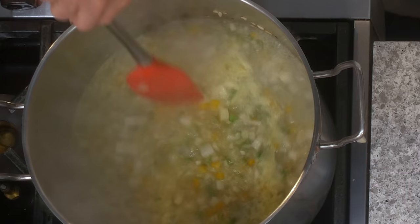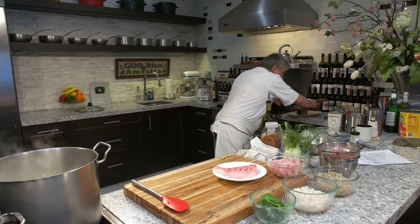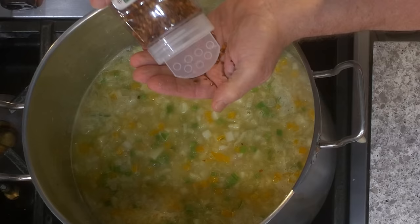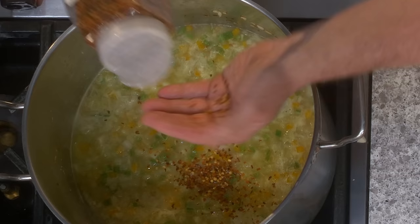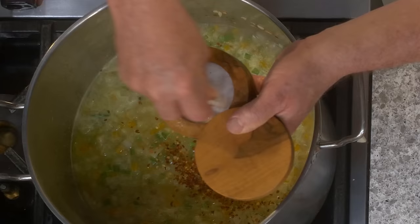Sometimes it's little things that make a difference. I haven't put any salt and pepper in my soup yet.